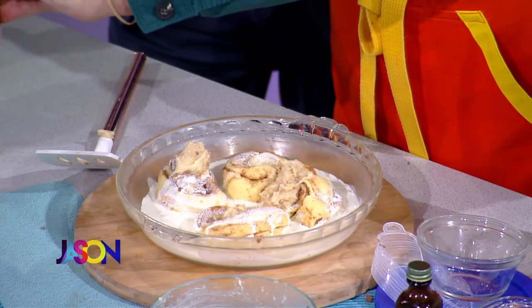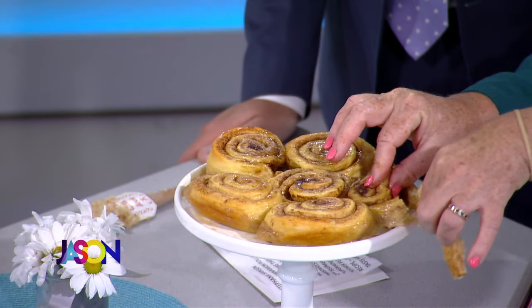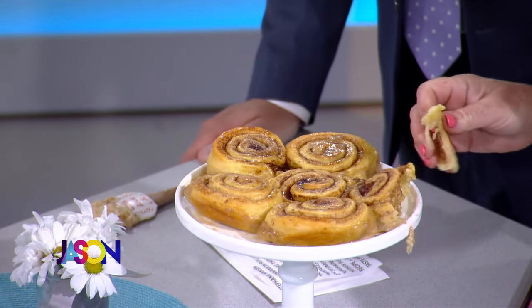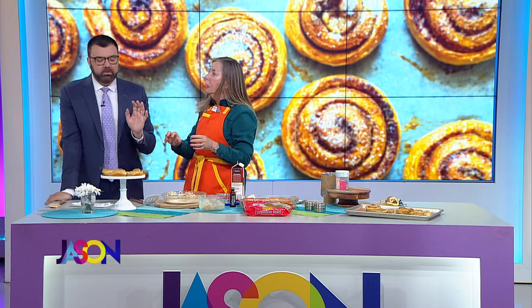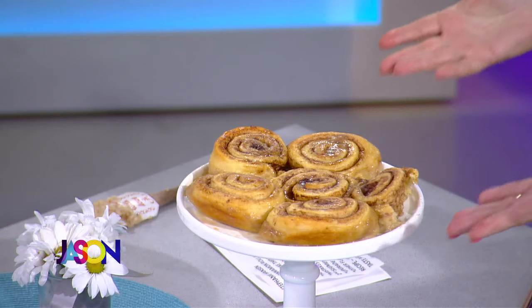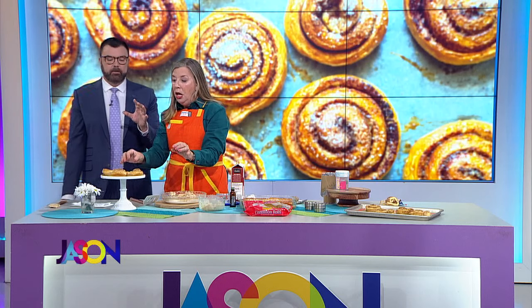I don't want to frost them yet — I just want you to try one. These are the ones I actually made this morning. These look a lot better than Fallon's. There was a little ooey gooey, but these have been out of the oven for two hours. That's really good — there's a real taste difference. They're way better.